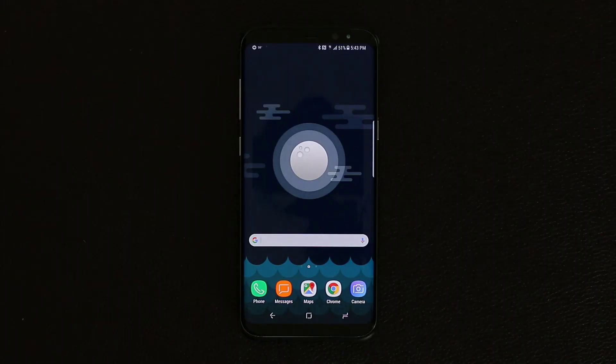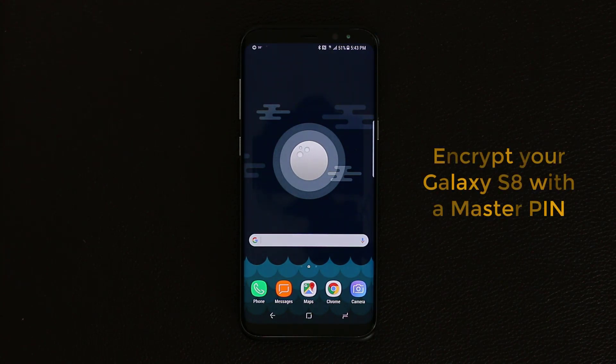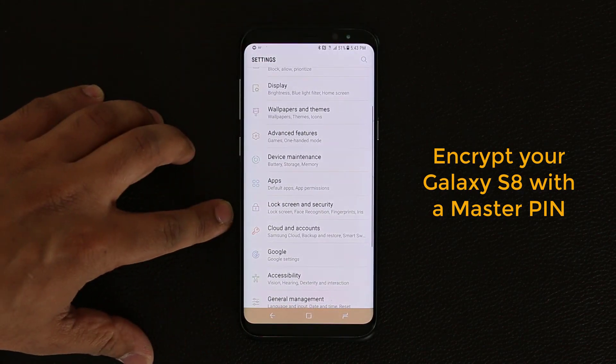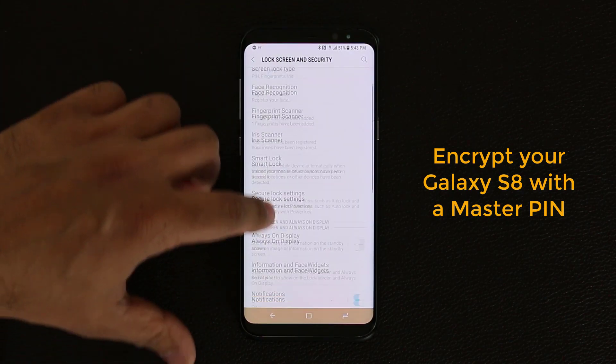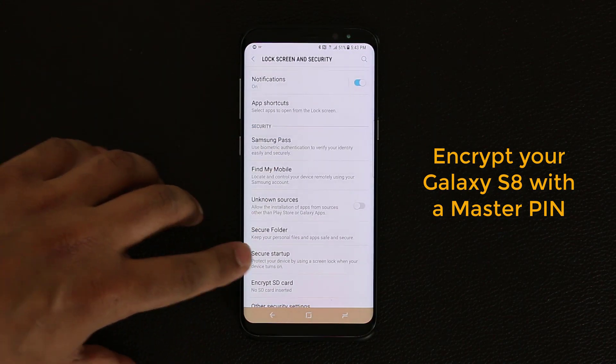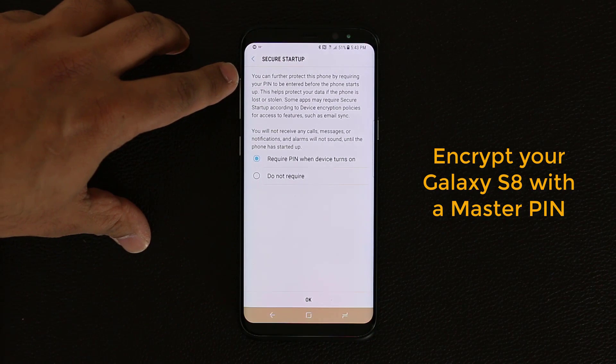The first thing I want to talk about is called Secure Startup. This is a security feature that enables you to enter a PIN number before even your Android system starts up. If you go into Settings, scroll down to Lock Screen and Security, and scroll down just a little bit, you are going to see Secure Startup. Just go inside and you can read the description.